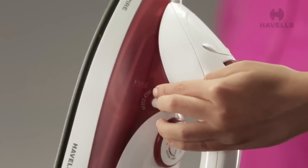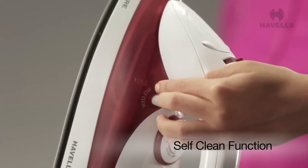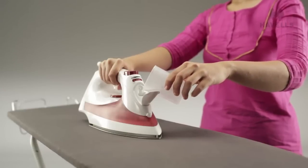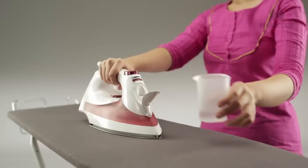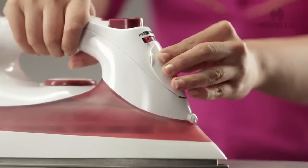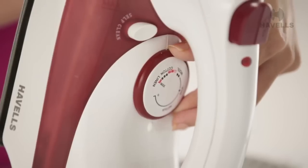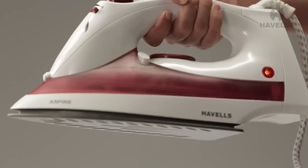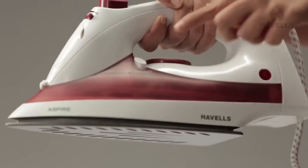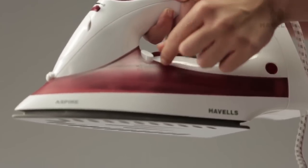The Aspire also has an innovative self-clean function. All you have to do is fill the tank up with water while the selector knob is turned to dry, then switch the iron on with the dial knob set to maximum. Plug in the iron. Once the iron is heated up, the indicator light goes off. Then disconnect the supply and press and hold the self-clean button.